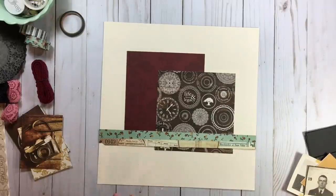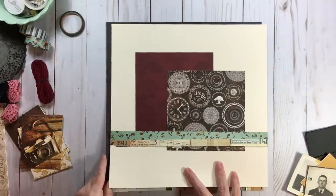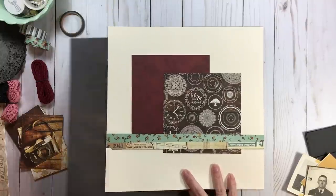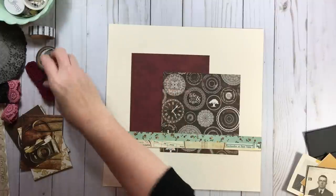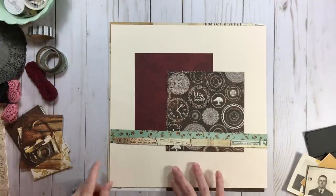If this looks a little plain, you could take some paper — especially plain cardstock — and mat this. This is a wood grain, so you could mat it in a solid or a wood grain, or you could mat it in a pattern like a vintage collage.